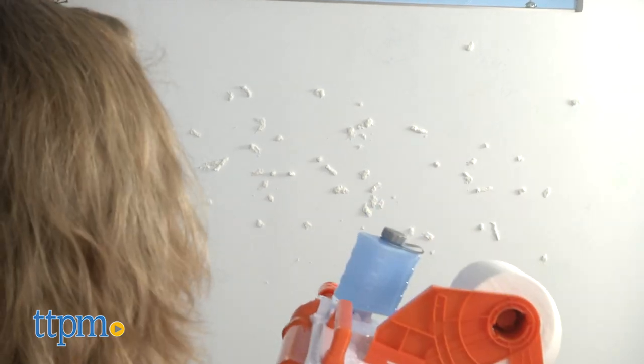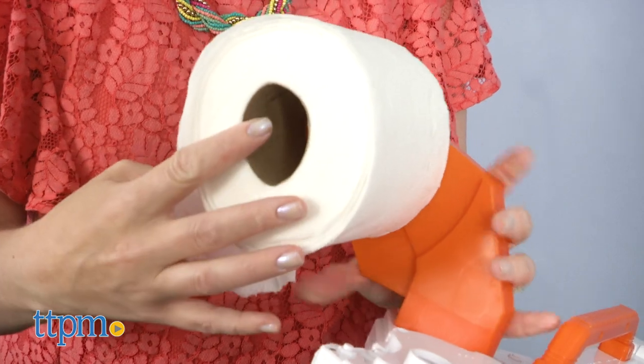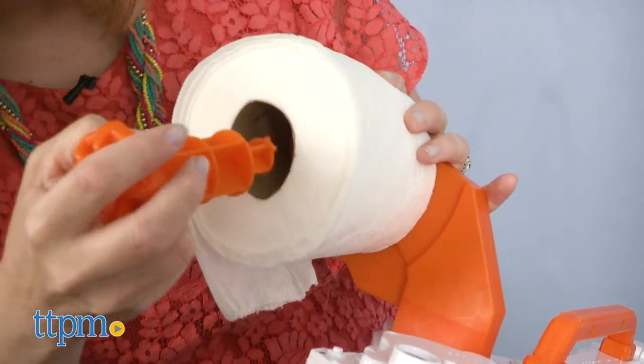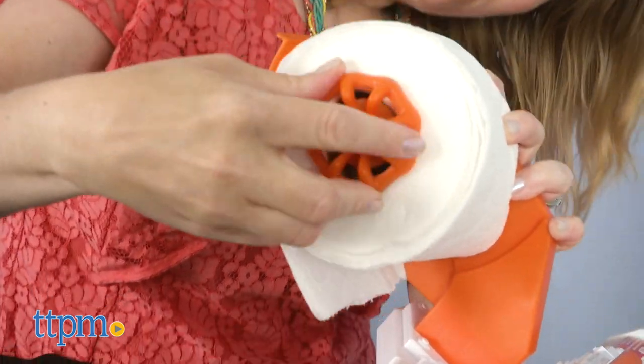For this, you'll need to provide your own toilet paper — I've got some right here. One roll of 2-ply toilet paper gives you more than 350 rounds. Once that's ready, slide it onto the toilet paper ammo holder and secure it with the toilet paper holder connector.